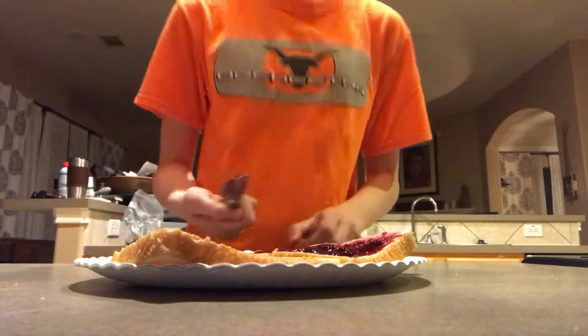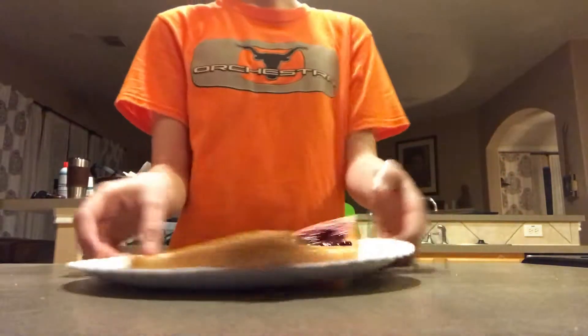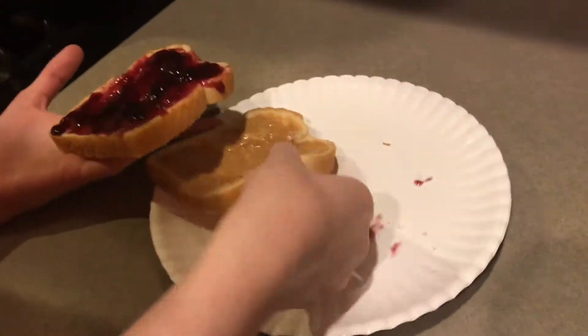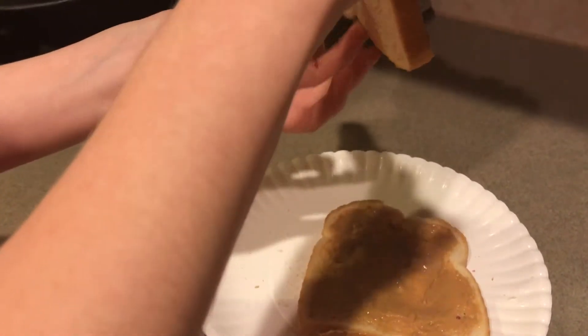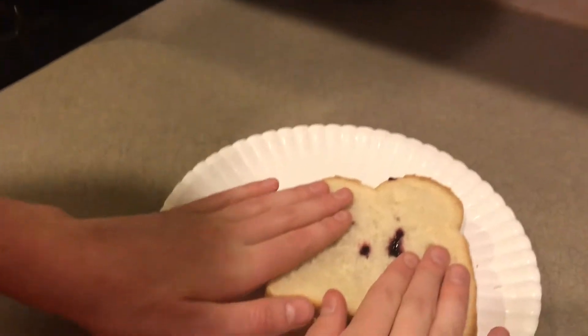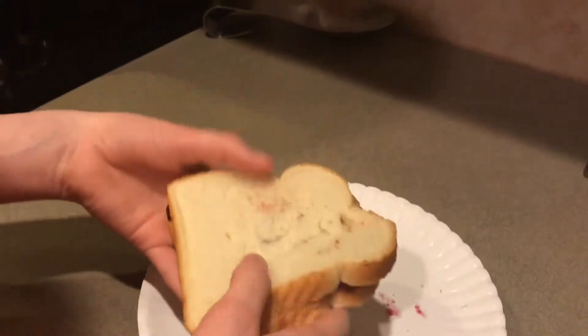Now I lick off the knife because I want it to be clean and it's easier to clean once I've done this, so I put it in the sink. Now it is time for one of the most important things that really shows how well you did on your sandwich. You're going to want to carefully put the bread in the center and place the other piece of bread — I usually like to put the jelly on top. I place it on there and pat it a little bit to make sure it's secure.